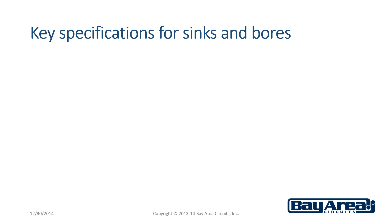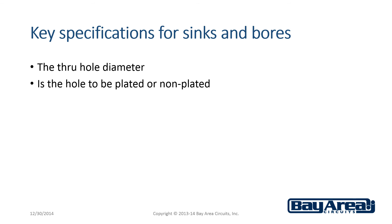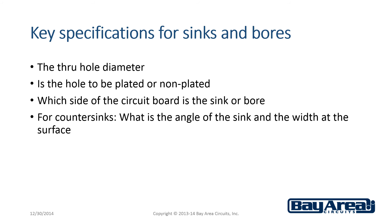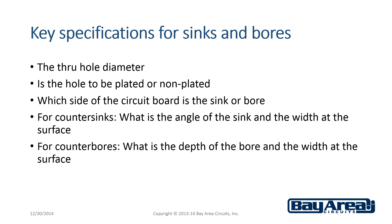The key things that need to be specified for counter sinks and counter bores are: the through hole diameter, whether the hole is to be plated or non-plated, and which side of the circuit board has the sink or bore. For counter sinks, specify the angle of the sink and the width at the surface. For counter bores, specify the depth of the bore and the width at the surface.